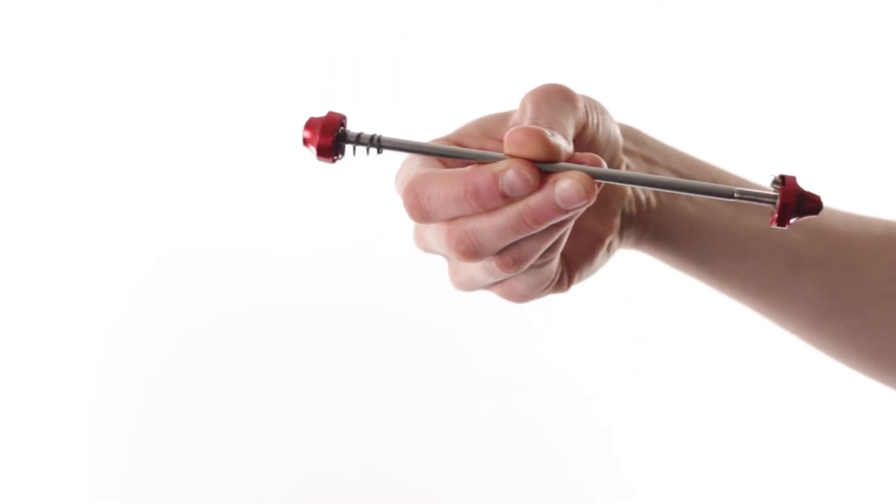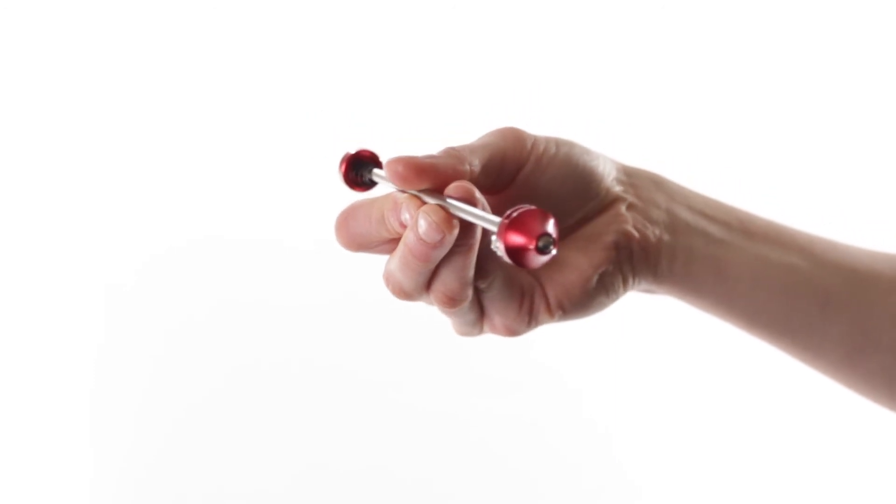A secure 5 millimeter bolt head locks your skewers in place, and a steel anti-spin tab prevents unwanted turning of the nut when tightening or loosening. They're also available in seven colors. At a weight-saving 70 grams per set, the Hex Key Skewers will keep your bike secure and light.